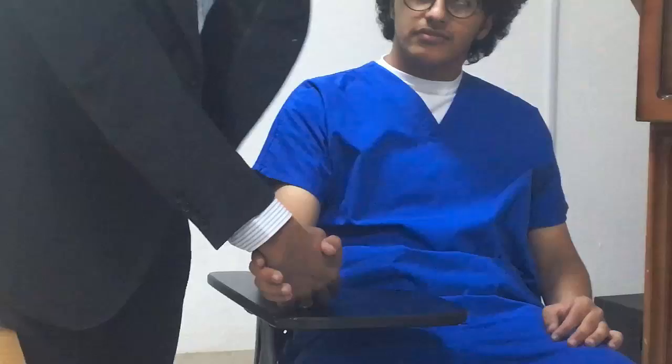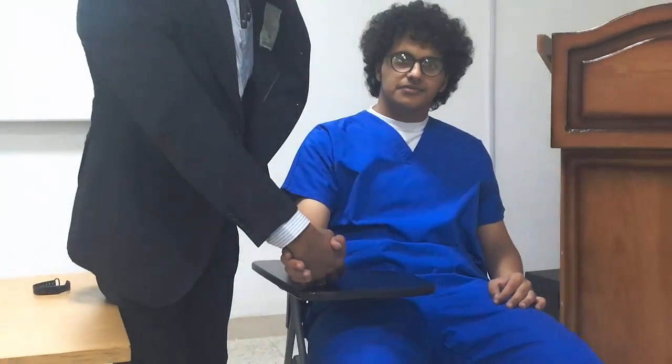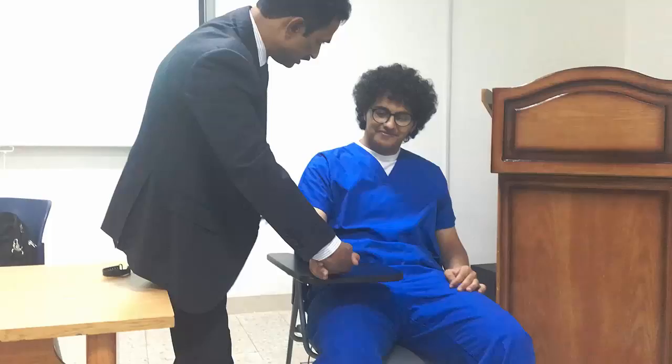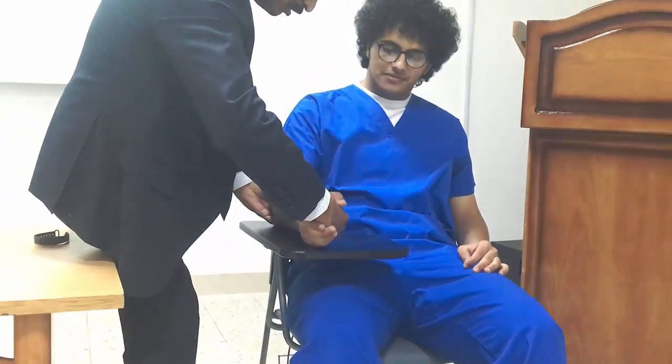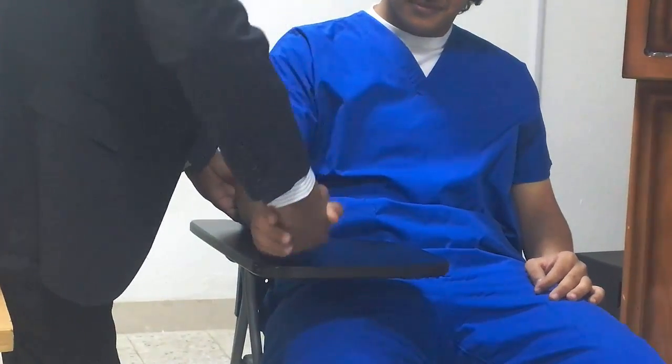Grade 5. What is grade 5? Full range of motion, movement against gravity, maximum resistance. The patient does the same movement and I will give more resistance — they should overcome it.